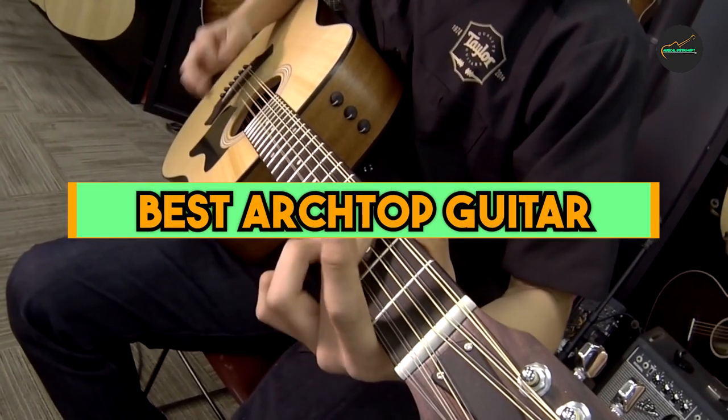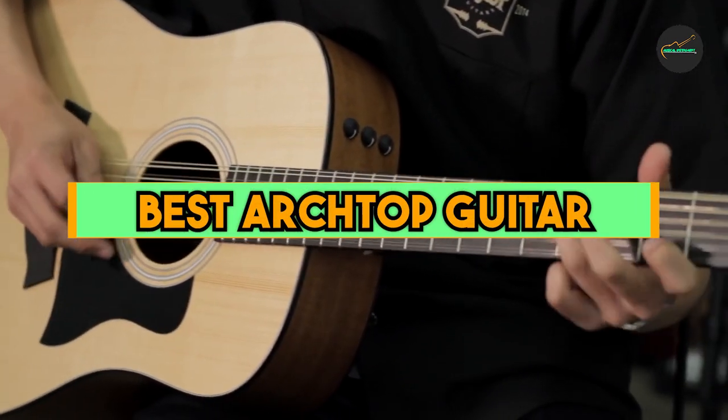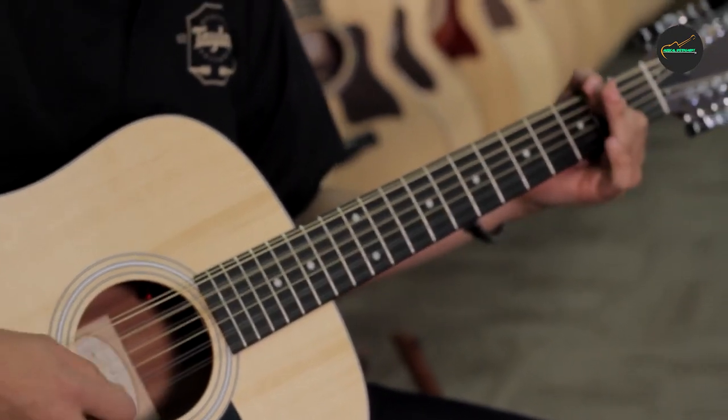If you want to get a good quality 12-string guitar according to your needs, then watch the video till the end and then decide to buy.